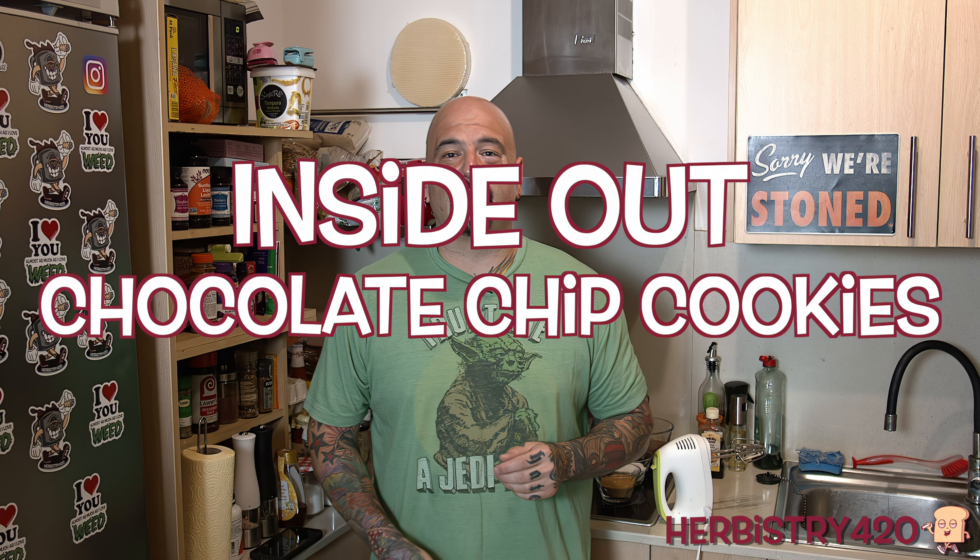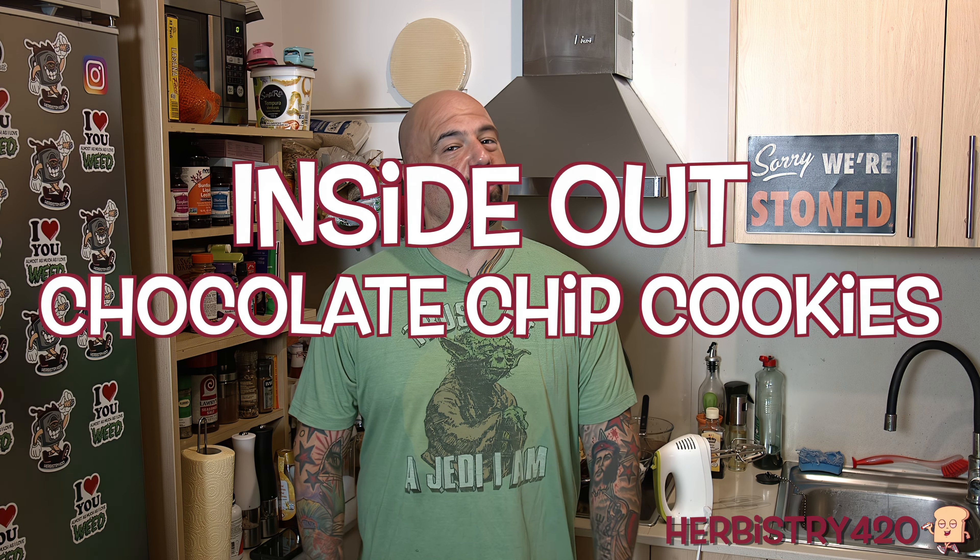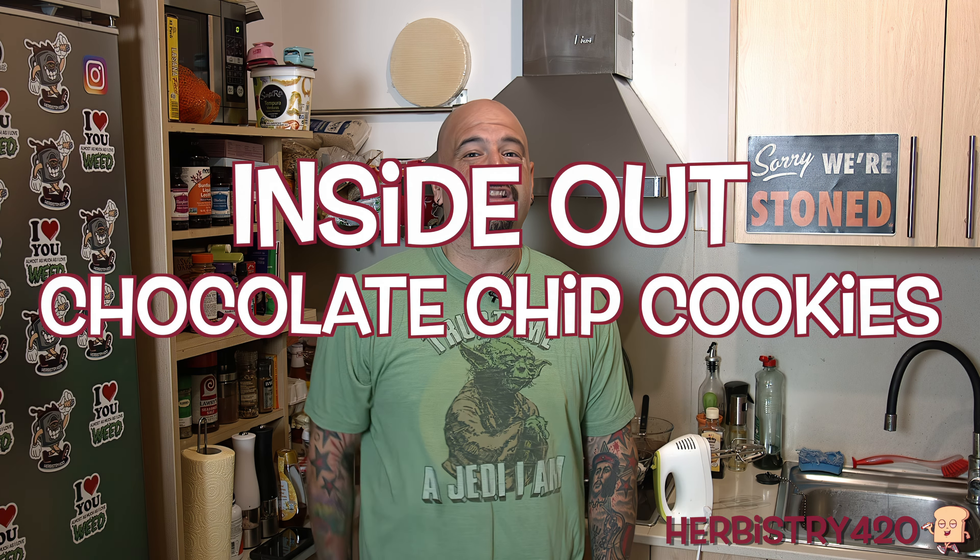Yo, welcome back to Urban Street 420. I'm your host Forty. Today we're making infused inside out chocolate chip cookies.